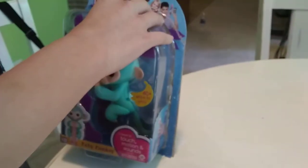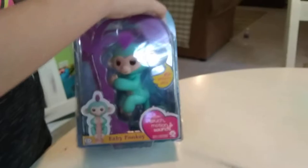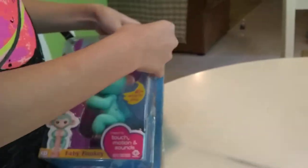Today we're going to be opening this one. This is the hottest item out right now. They are selling out at stores. This could be this year's Hatchimals.